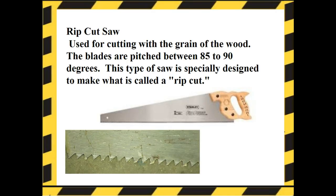Rip cut saws are used for cutting with the grain of the wood. The blades are pitched between 85 to 90 degrees, and this type of saw is specially designed to make what is called a rip cut. Notice the saw blades and the teeth on the blade.